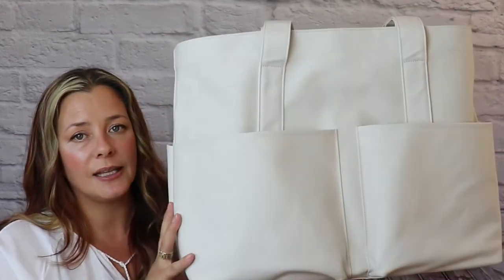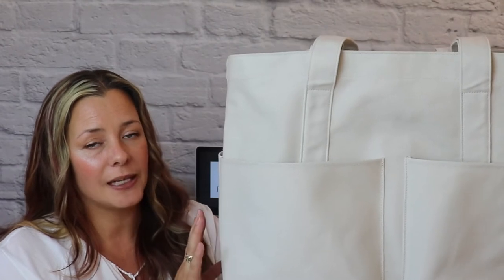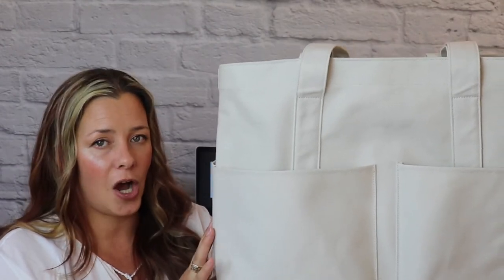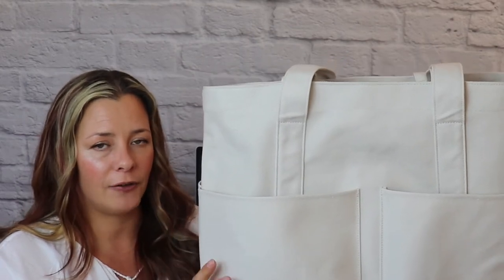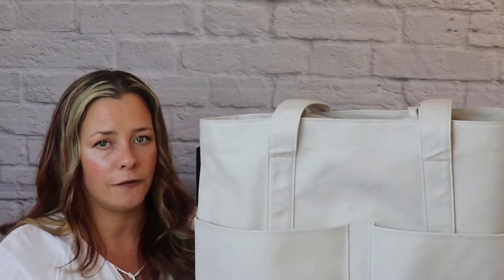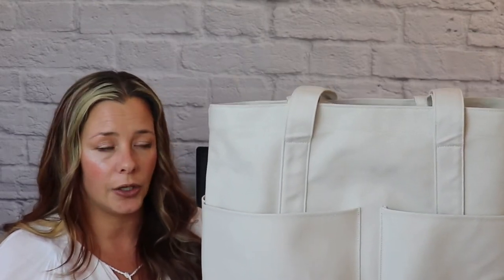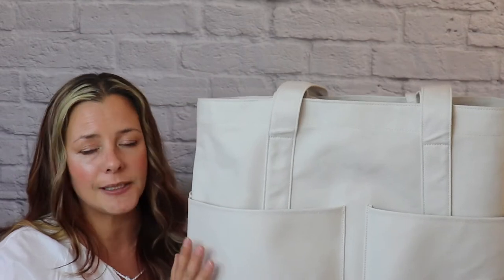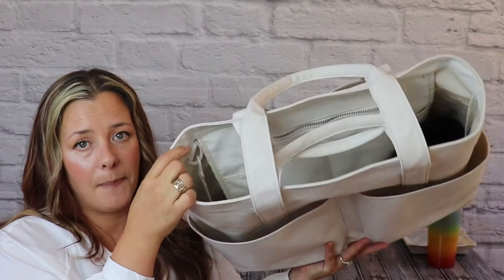The bag I chose as my teacher bag this year is the Dagny Dover Vita Tote. This gorgeous tote is made from organic cotton and is probably my favorite style tote I have ever come across. It is a structured bag so the walls don't fall in — they're not floppy — and I love that. It gives it a very clean and elegant look, and there are a ton of slip pockets and zippered pockets on the inside.